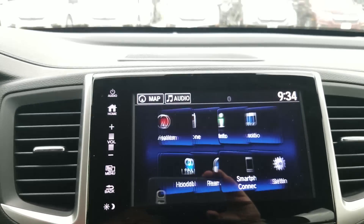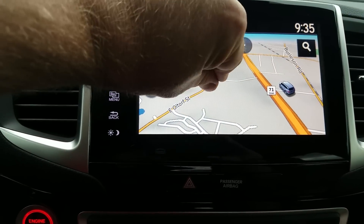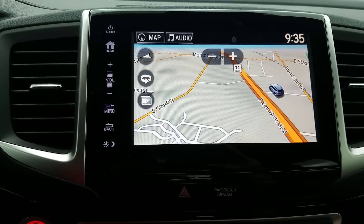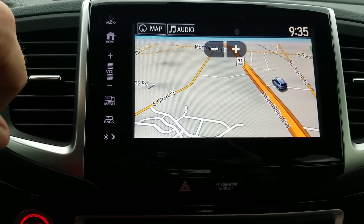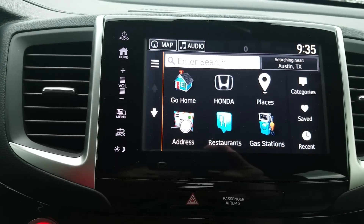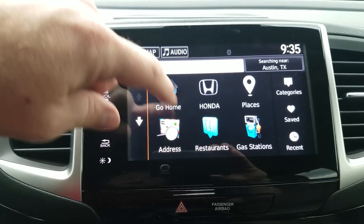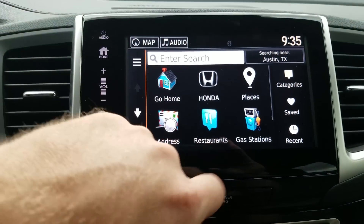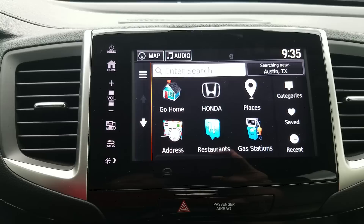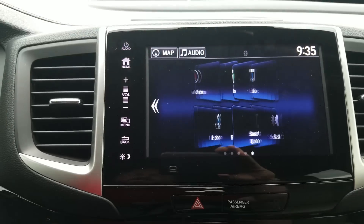The touchscreen — starting with the home page. Navigation is set up through Garmin, so it's pretty easy to use. You can shift around, pinch, and pull — a lot like a phone. You can use voice commands for searching. My search button gives different search options: you can add your home address and just tap to go home, previous journeys, and saved places. That's great if there are three or four places you go most of the time — the gym, favorite restaurants. You can save them in.